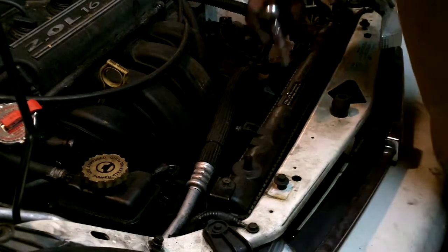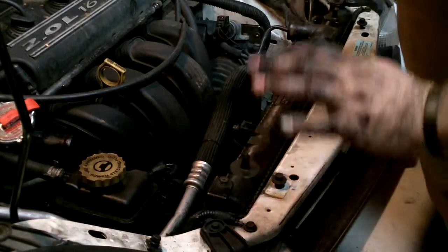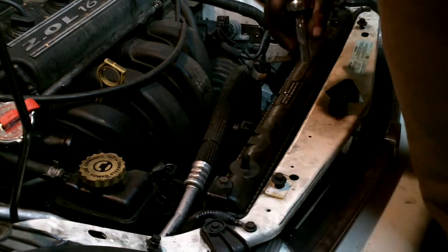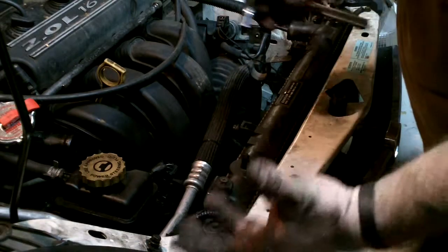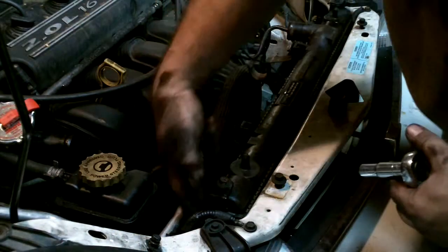We've got the Chilton's Manual. It does not have everything, but it has a lot. If you're looking in the books, you're probably not going to get in too deep, but it at least gives you good stuff. Anyway, I thought those air conditioning lines coming in went to the right side.